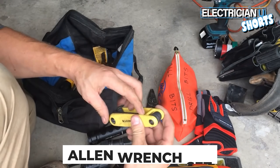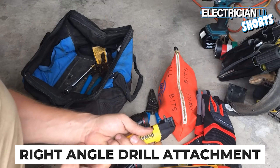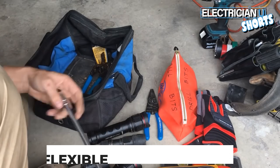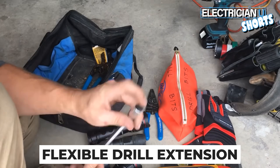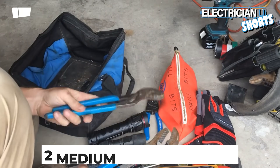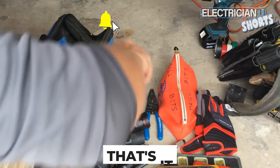Another thing you need to get is Allen wrenches. This right-angle attachment is pretty cool — you can stick it on a drill to get into a really tight place and it'll drill with the Phillips at 90 degrees. This flexible drill attachment is cool too — you put a drill bit in there and it's flexible. You're also going to want at least two channel locks when you're doing pipe work. That's my whole list of everything you should need as an apprentice.